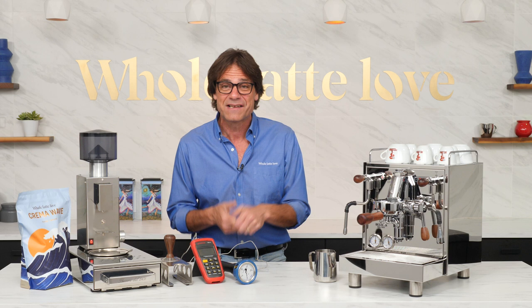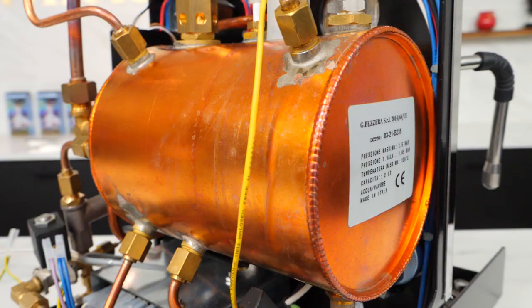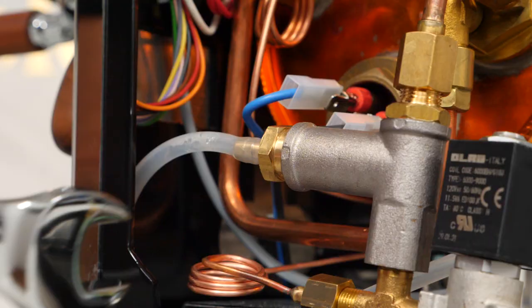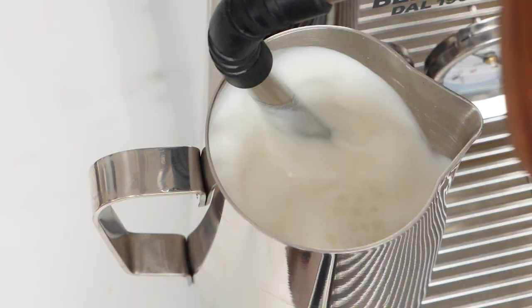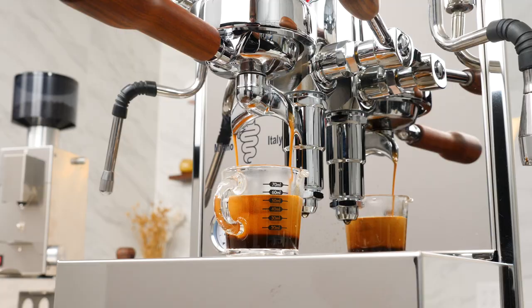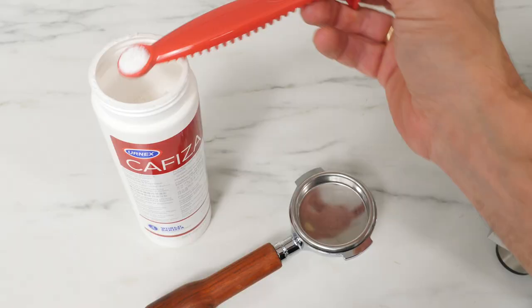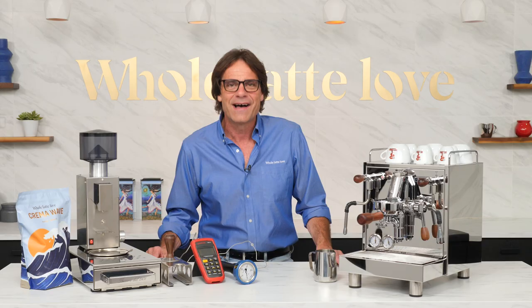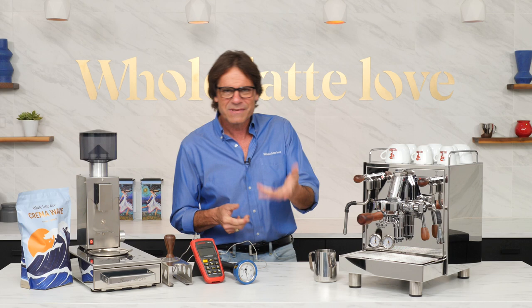Mark here from Whole Latte Love. I've had a lot of requests for a review of the Bezzera Magica PID, and I'm happy to say here it is. Coming up, I'll take you for a tour inside the machine, built around a beautiful 2-liter copper boiler. I'll show you how to adjust the brew pressure, results of milk steaming tests, the hands-free frothing trick, brew temperature consistency based on SCACE tests, I'll pull some shots, show you what's in the box, matching accessories, maintenance products, and final thoughts. I've got chapters marked in the video so you can skip around to areas of interest.